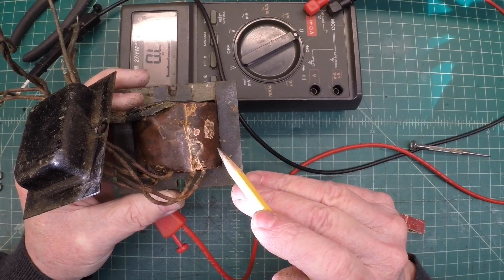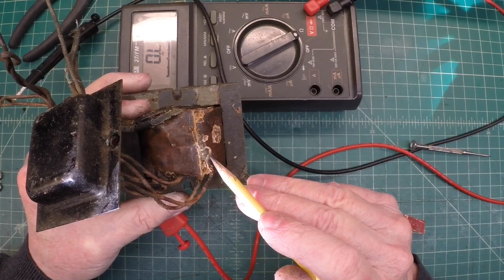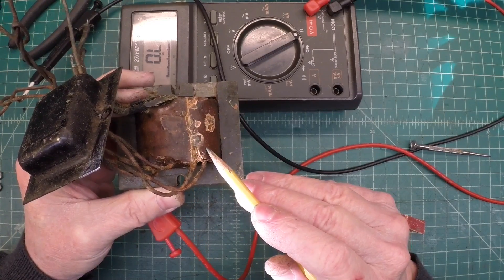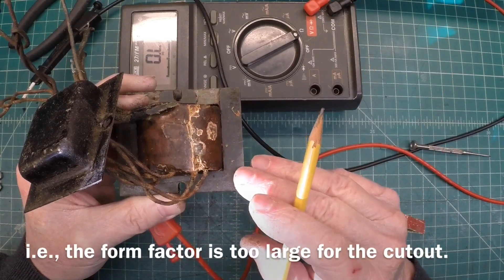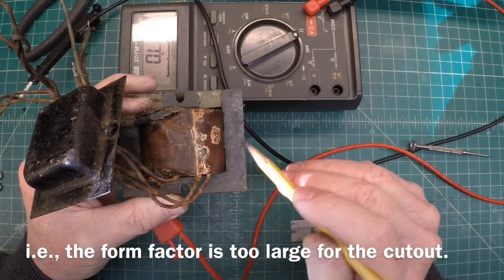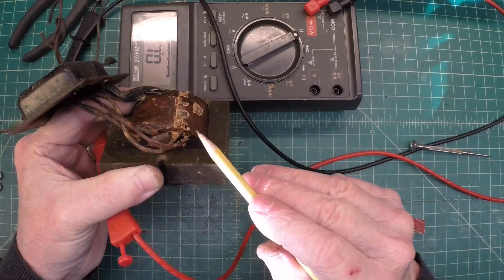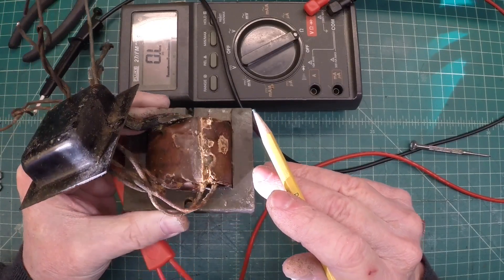I need to look through my junk or surplus pile. I've got, I think, five or six different transformers. The problem is I think they're just a little too large for this radio as far as the physical size, not the milliamp ratings. But more to come on that. Let me just play around with this a little bit more off camera. If I see anything, I'll come back and provide an update.